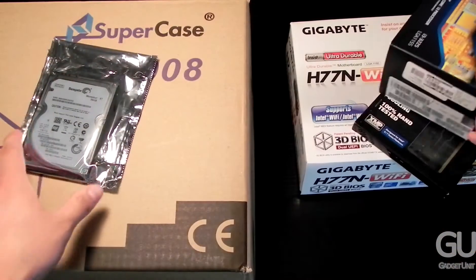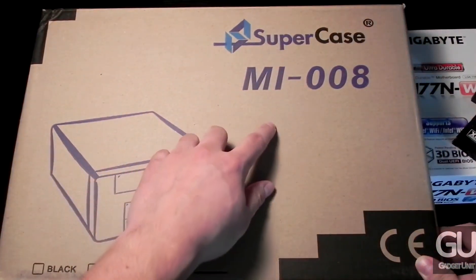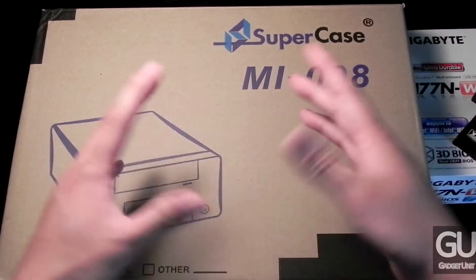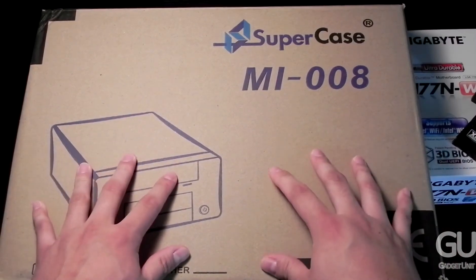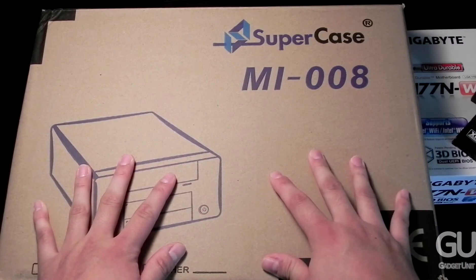The last component is the case, which is the Apex Cases MI-008. There's a small diagram of the case on the box — as you can see it's in a pretty compact box. I did take it out to get a quick look when I received it, and it's going to be a very fun build overall.